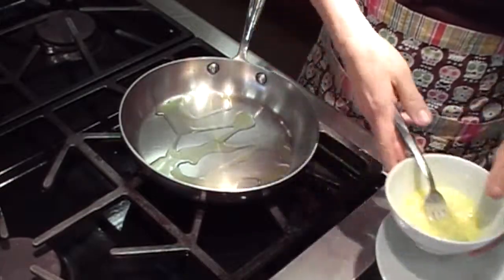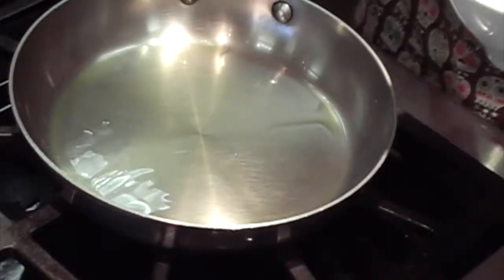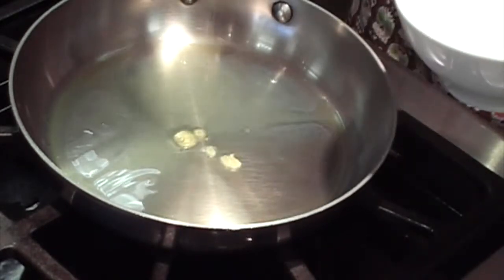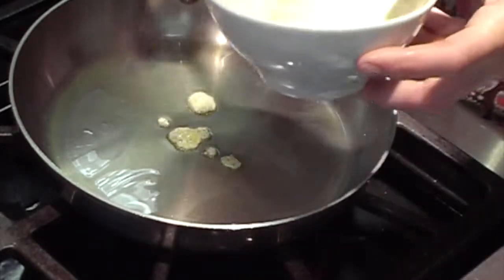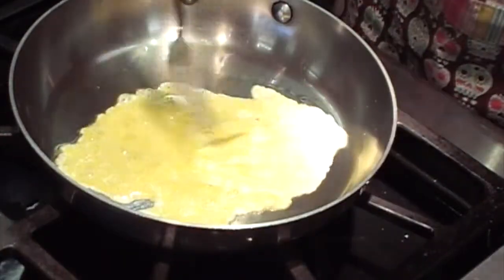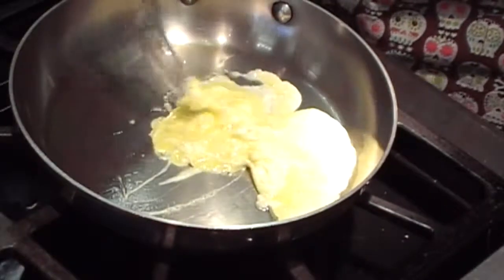Once the oil starts to get hot you want to distribute it evenly in your pan. When it's at the right temperature you can tell it starts to separate in the pan and shimmer. I drop one drop of egg to make sure it sizzles, and then pour the rest of the egg in and start stirring slowly with my fork from the edges outside to the inside.